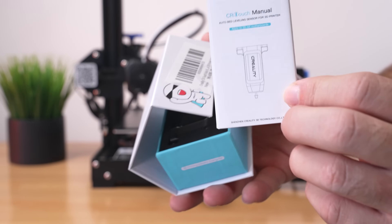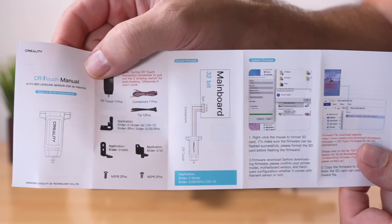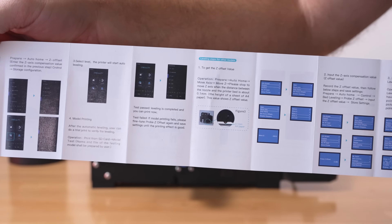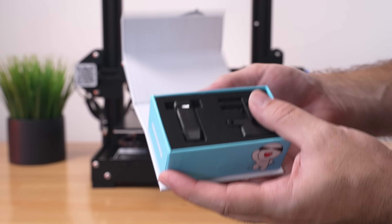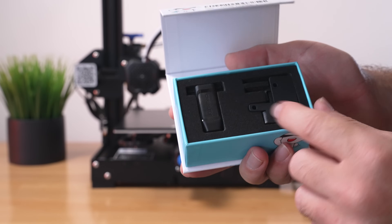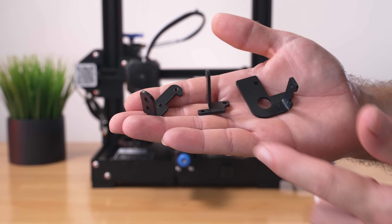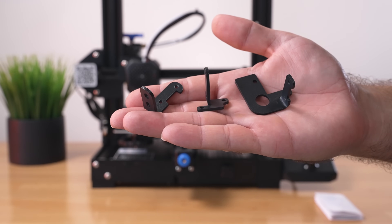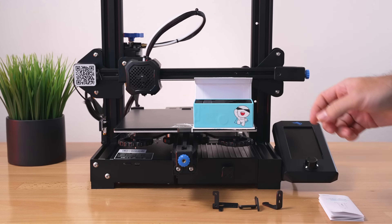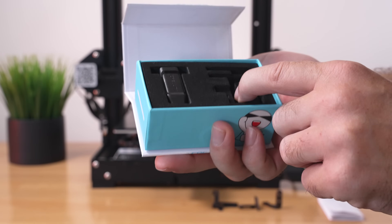On the top we have the manual, which explains how to hook it up and get it going, with a lot more information on the back about programming it. In the box we can see the probe itself and some brackets — actually three brackets to be exact. One of these brackets will be compatible with the Ender series or the CR series, so we'll figure out which one we need.